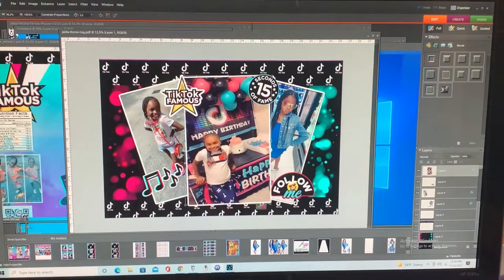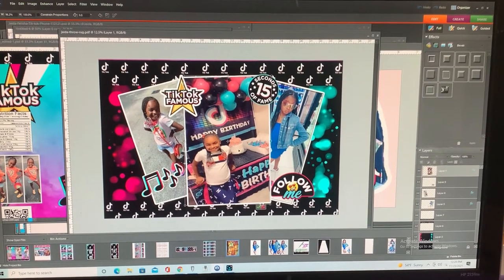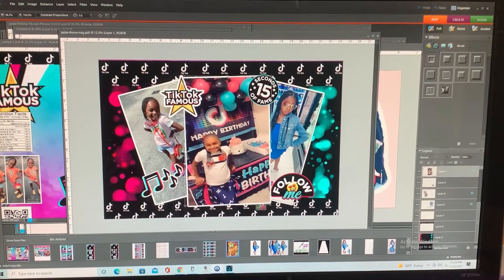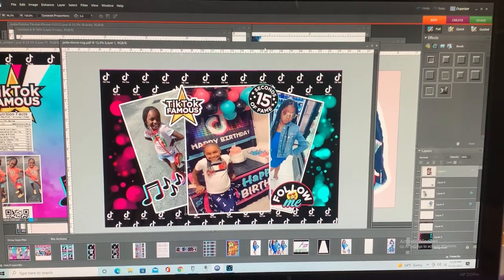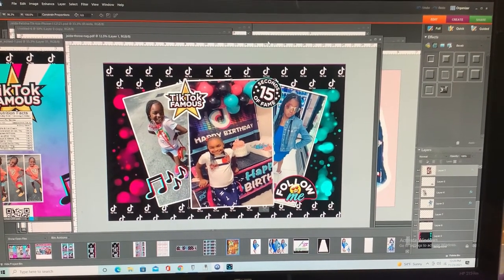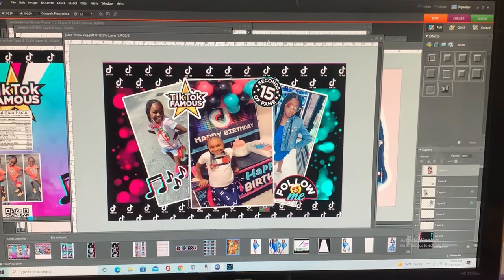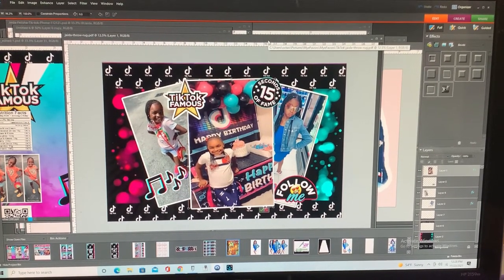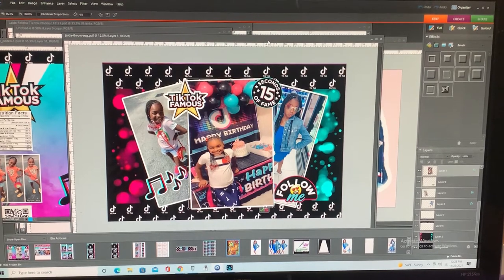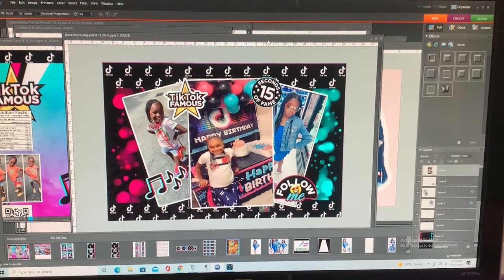I'm Nikki and today I'm going to attempt to do a floor mat. This is my first time doing a floor mat and my first request for one. I'm going to attempt it on a 15 by 15 heat press using my Epson 1430, which can print up to 13 inches wide.